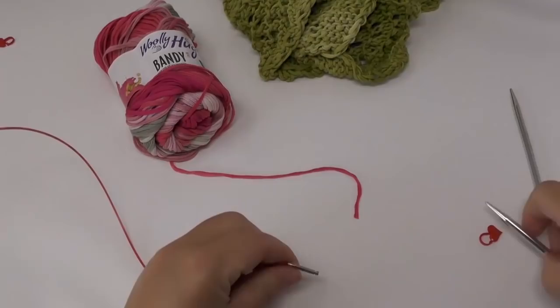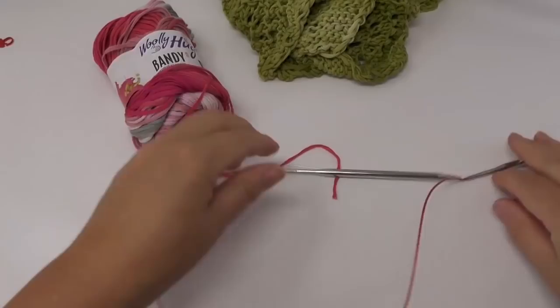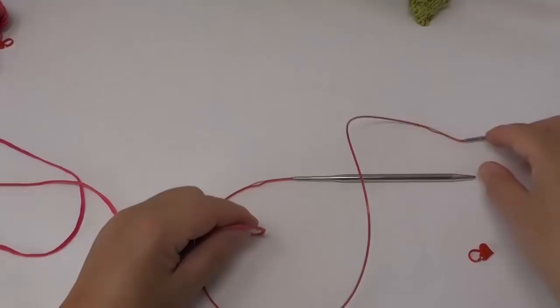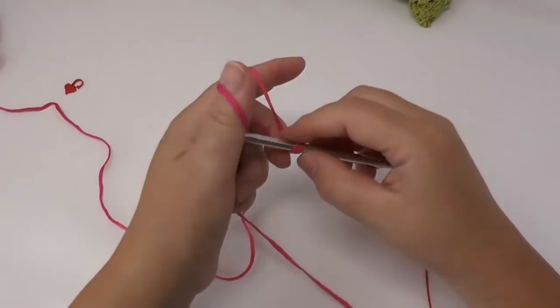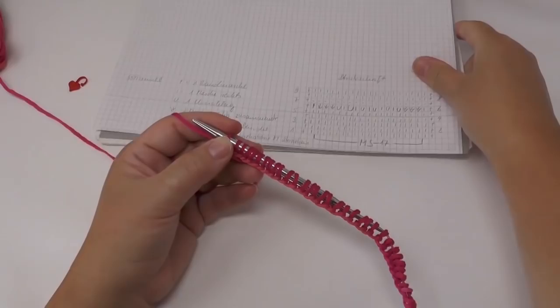Now you attach the needles to the cord and then we're all set. Bettina cast on 55 stitches for the scarf. I've now cast on my 55 stitches and we continue with the knitting chart.